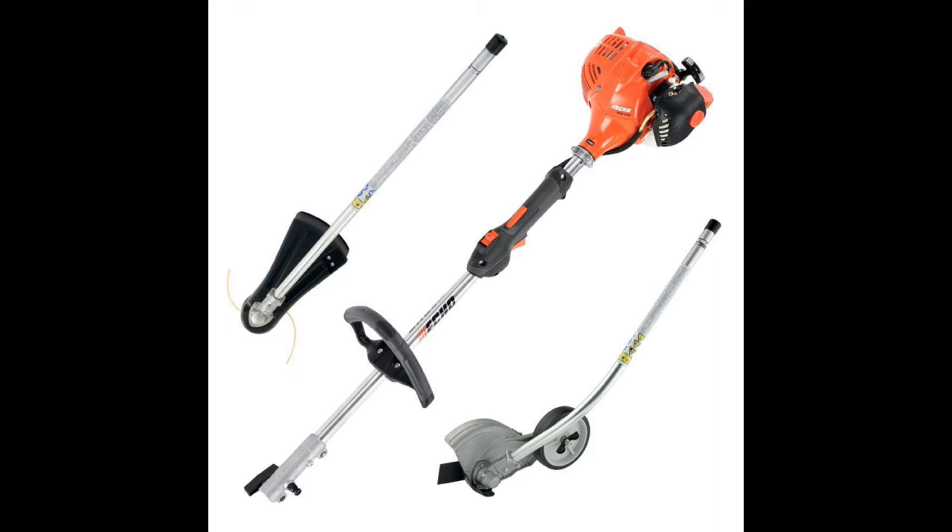I'm very happy with how it works and how it edges. If you don't want to use the edger attachment, you can use the string trimmer section to edge as well, which is what I normally do because I don't have time to switch attachments unless I really want it to look great. For customers where appearance really matters, I use the metal edger; for others, the string trimmer is fine.